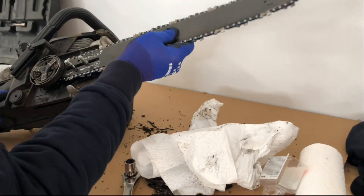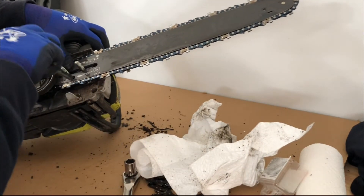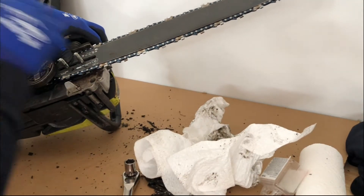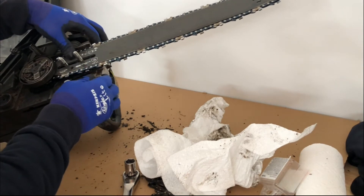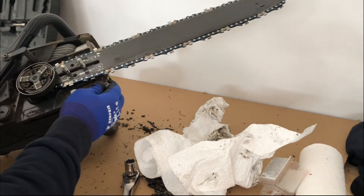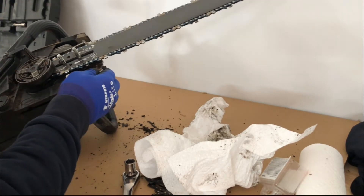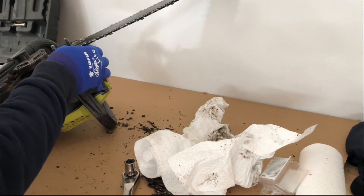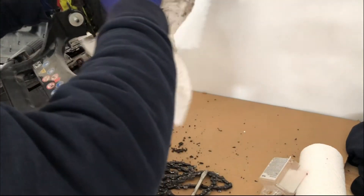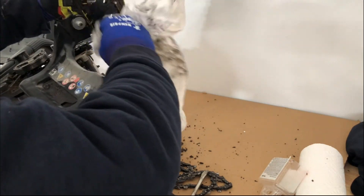At this point there should be no tension on the chainsaw bar; this will make it easy for you to put the chain itself in the track. Once you have the chain in the track, put some tension on it by moving the tension screw clockwise. Then assemble the cover, and thoroughly clean the back of the cover which goes against the chainsaw bar, as this tends to be an area where a lot of grime, dirt, and oil builds up.